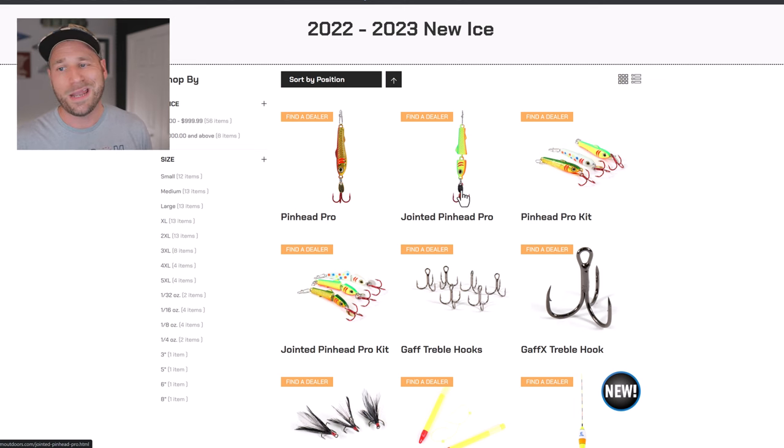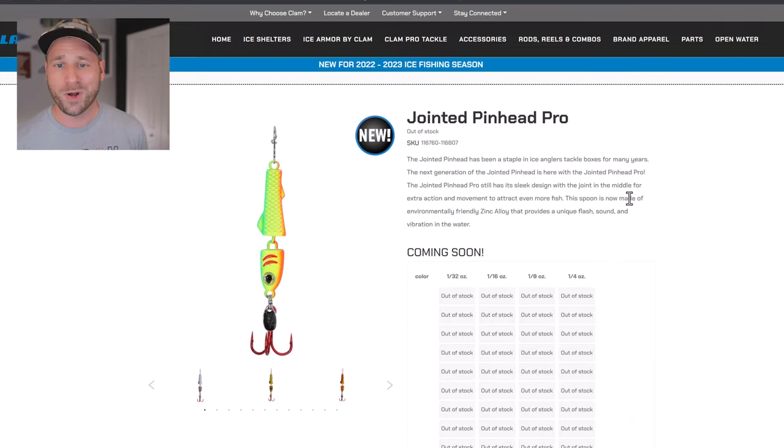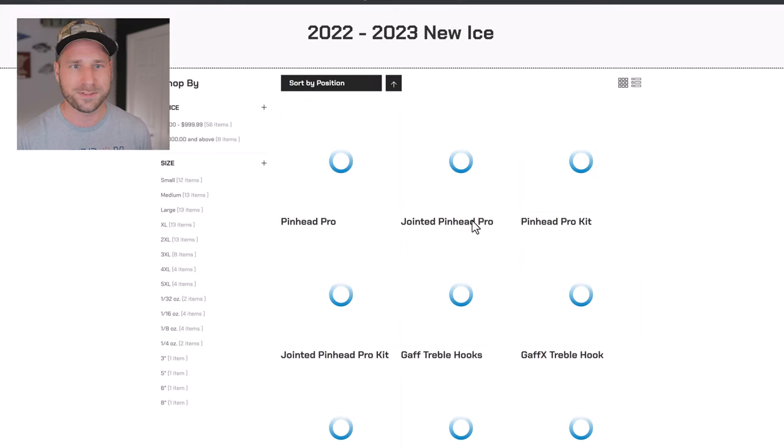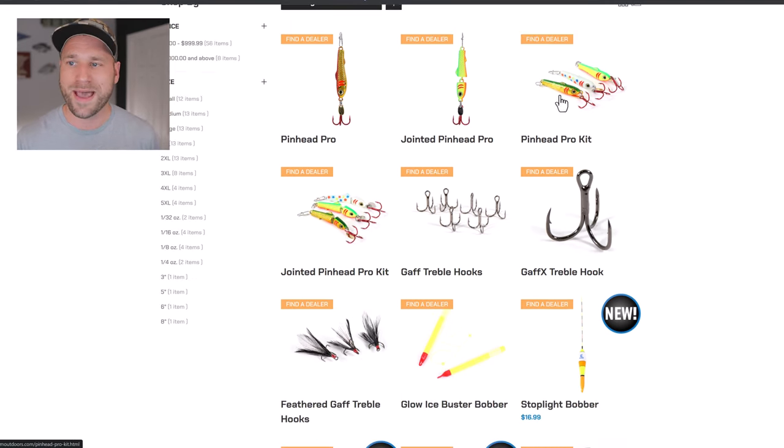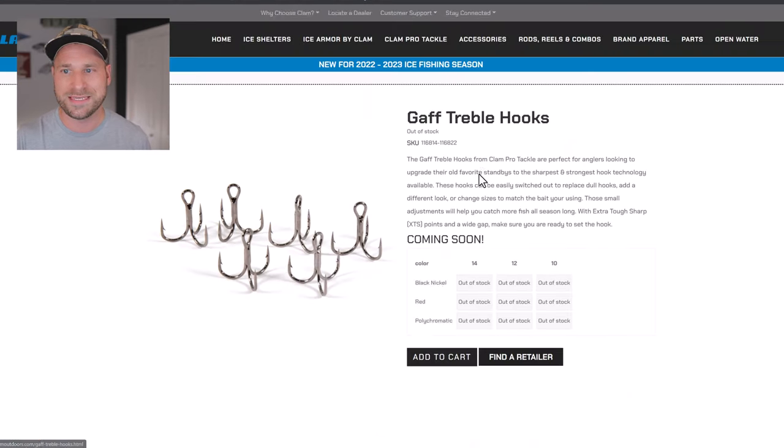The Jointed Pinhead Pro carries the same upgrades from the Pinhead Minnow — zinc alloy construction, unique flash, sound, and vibration, body texture, and two stripes on the side. These are welcome additions this year and I'm excited to try them out. There are also kits for each — the Pinhead Pro Kit and the Jointed Pinhead Pro Kit — which come in three-packs with different variations, as they've always done in the past.